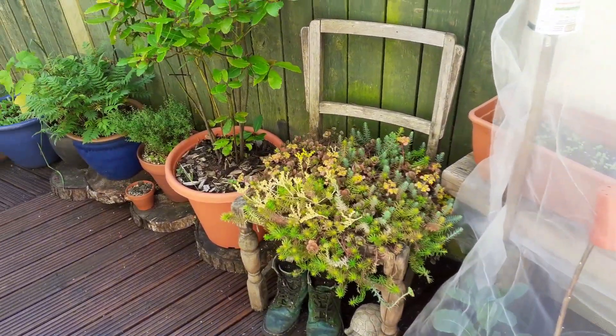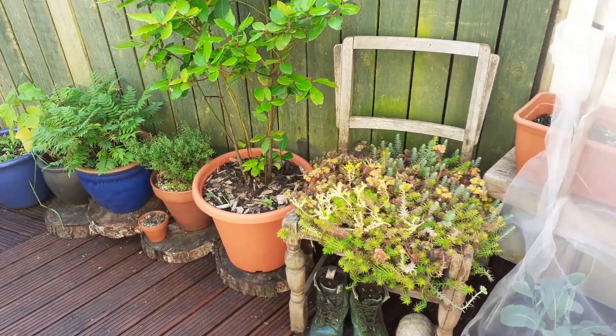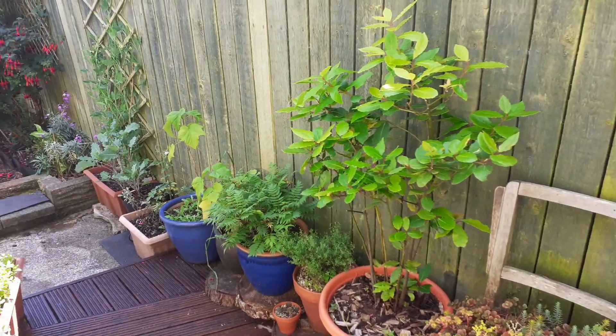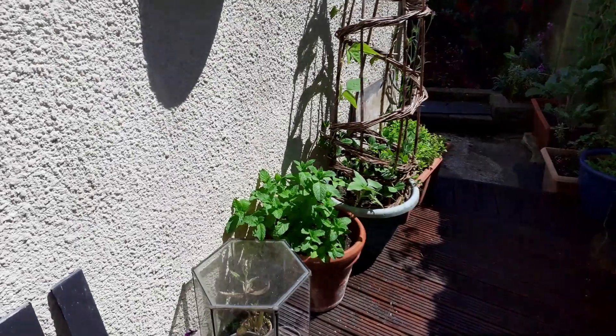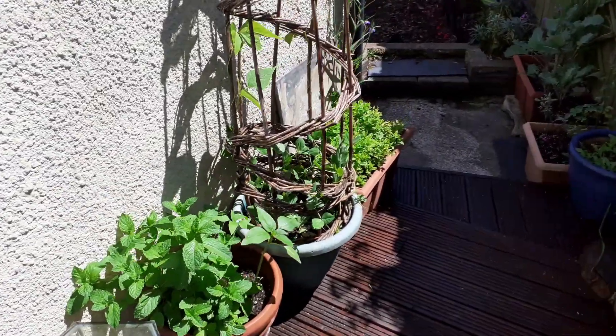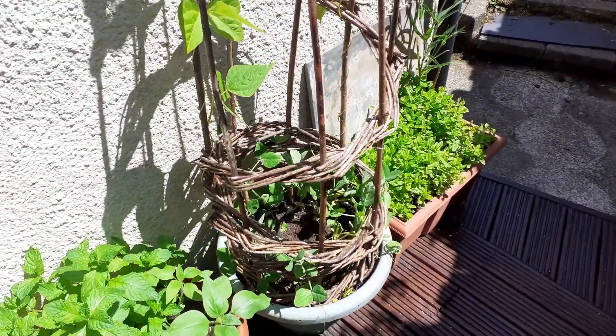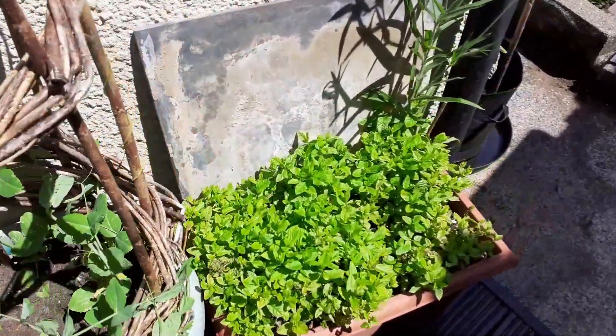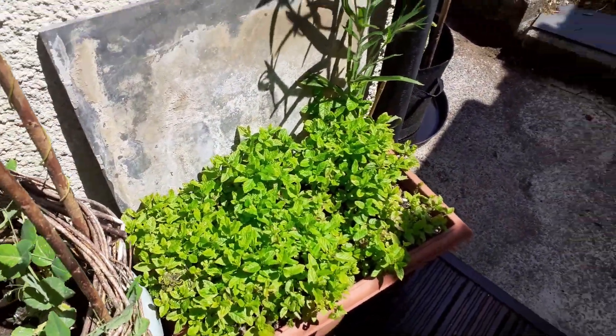I've got my chair planter which is still doing really well, full of sedums. I've got my bay tree and a few pots and herbs over this other side here. I've got some mint, some beans and peas that are trying to hold on and battle the slugs. Lots of mint here, really happy.